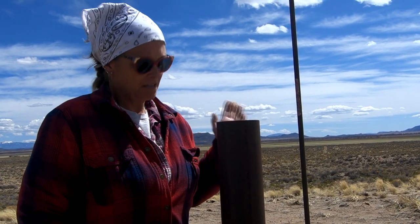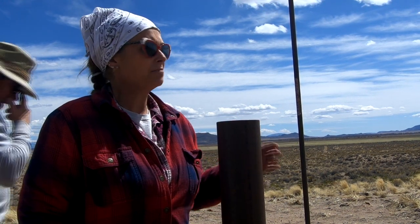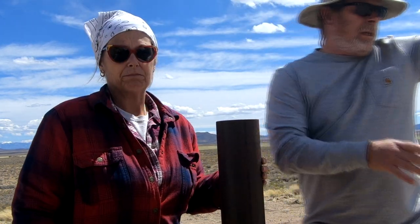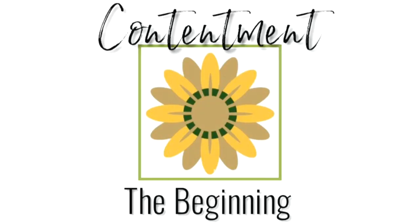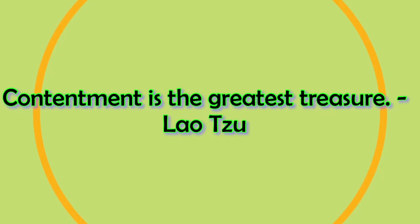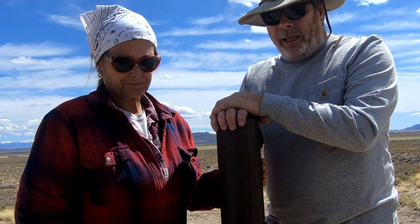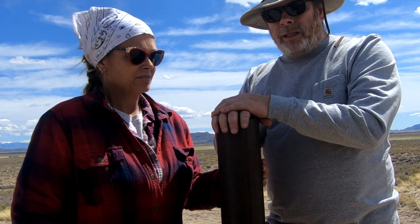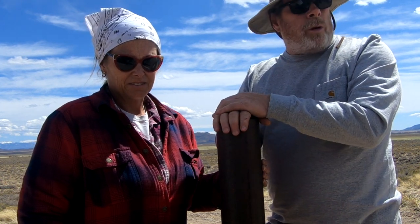One of the next projects we're going to do is remove this pole that the well people installed because we have to put it in a different place. This is meant to hold the solar Wi-Fi stuff and also the solar array for the well pump and the controllers for the well pump. It was very nice to go ahead and sink this while they were filling up a trench.